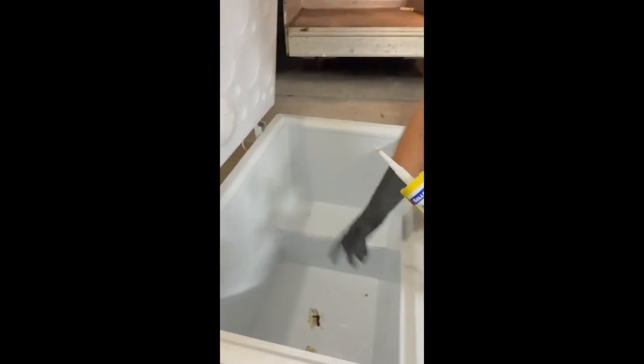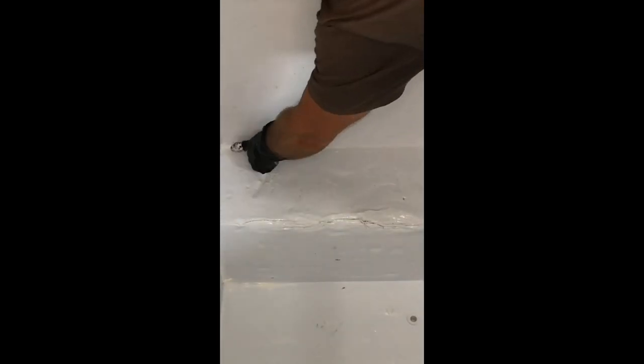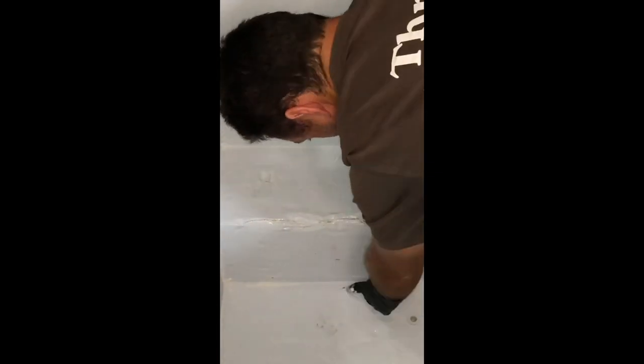Put the silicone up all the corners. If you have some kitchen gloves laying around, just chuck some gloves on because silicone gets so messy, and then you can run your finger over it to remove the excess silicone.